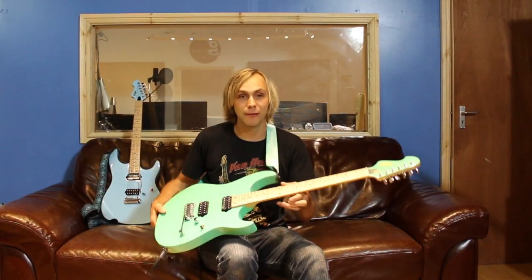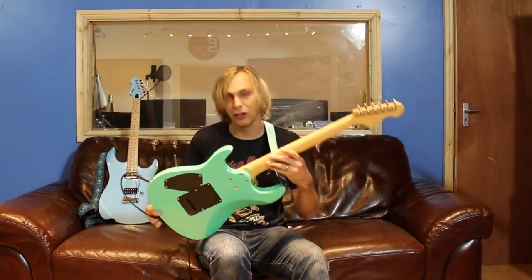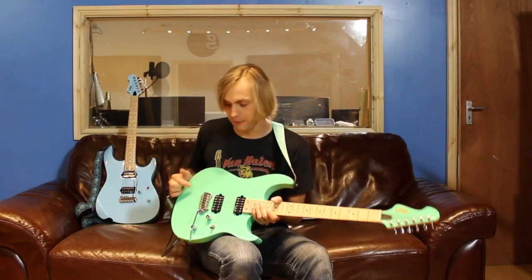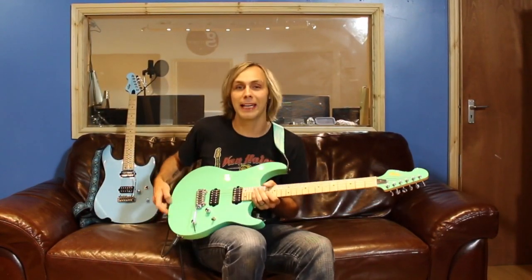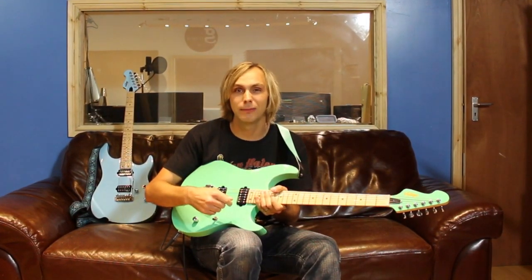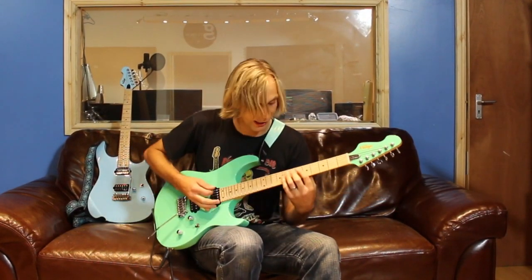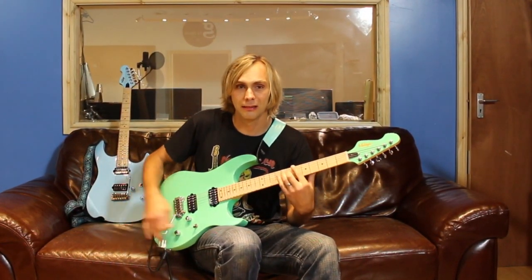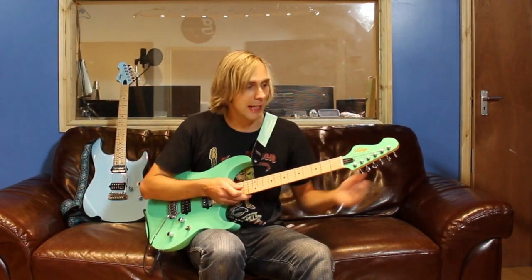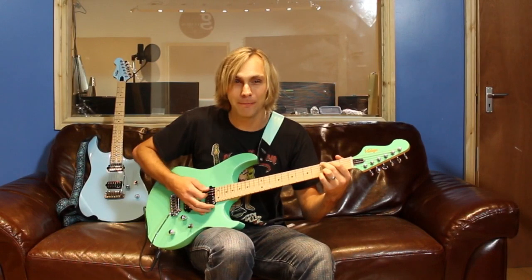The guitar has a contoured low profile neck and heel joint, so it's really easy to get high up on the guitar and very comfortable to play. Other important things are that it has a Wilkinson V502K vibrato — it's very bouncy and gives you all the dive bomb and flick ability you want from a guitar. It's also got Wilkinson easy lock tuners which help keep it in tune after all that dive bombing.